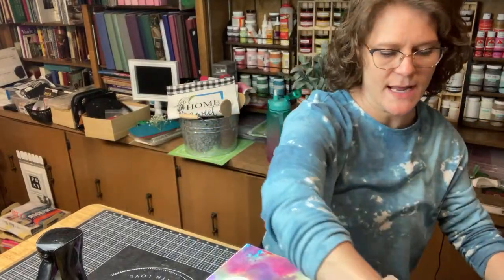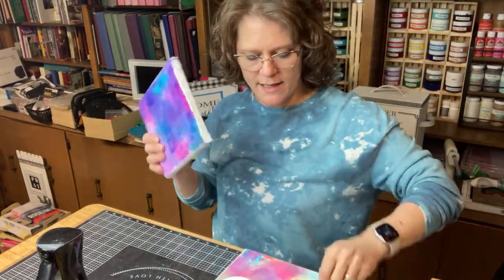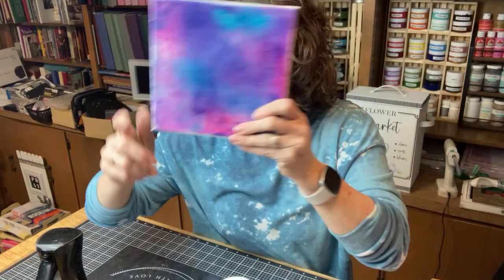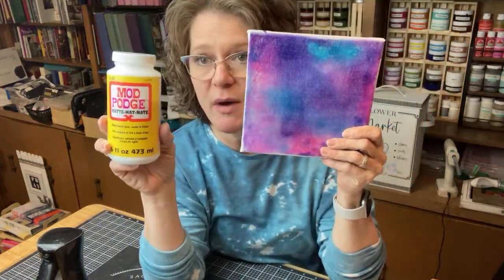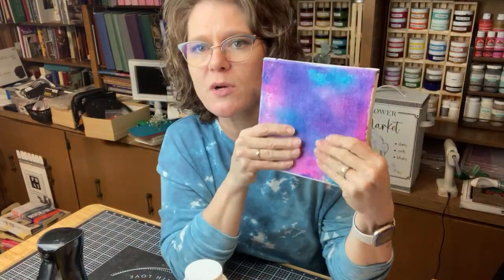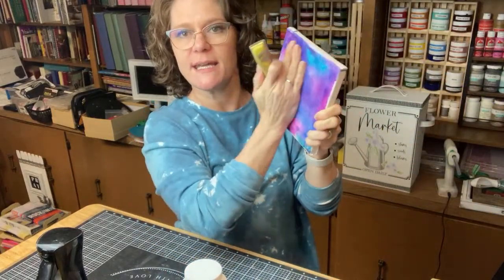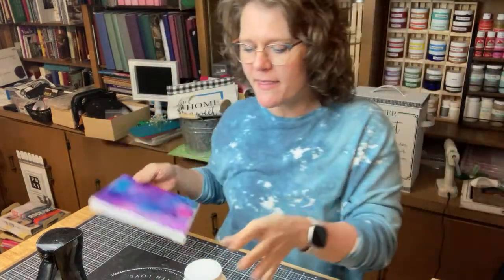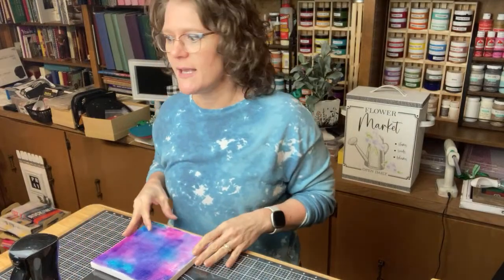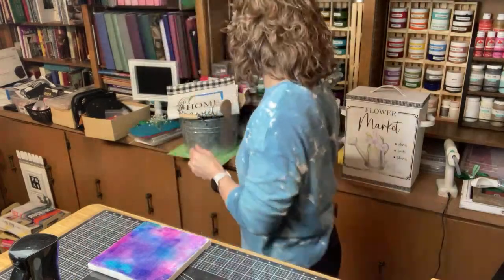We will come back and try another one maybe just with some purple or something. Let's come to one that is already dry - I did do a layer of matte finish Mod Podge over it. I wanted to seal the pores of the canvas and hopefully get it a flatter finish. I did not sand it - sometimes people want to sand it to get it more smooth - but I'm hoping the Mod Podge did basically that same thing.